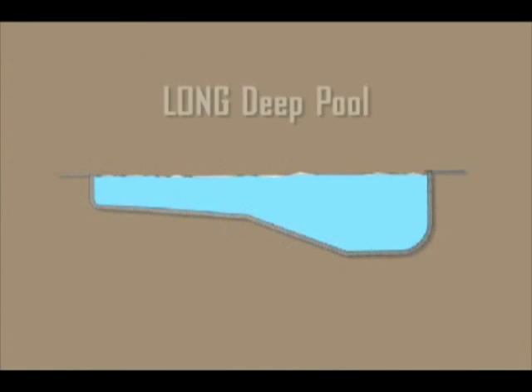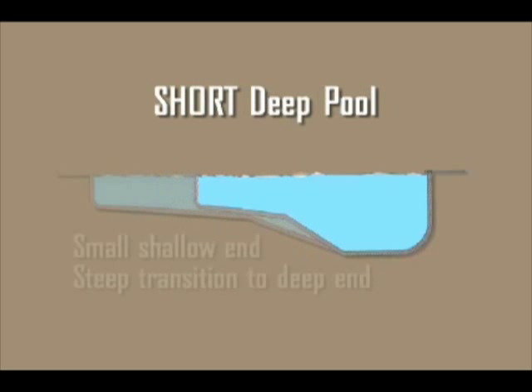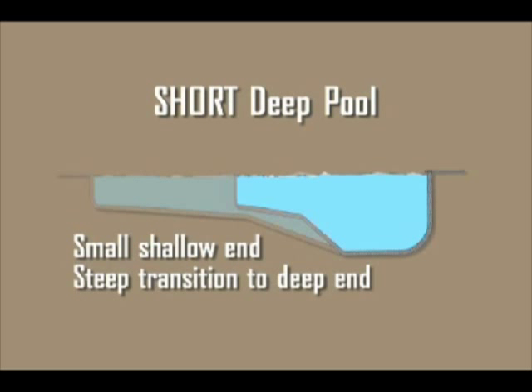Deeper pools work okay when a pool is big enough to support the changes in depths that occur from the shallow end to the deep end. But a deeper pool in a shorter pool makes that shallow end a lot smaller than it needs to be for general family use.